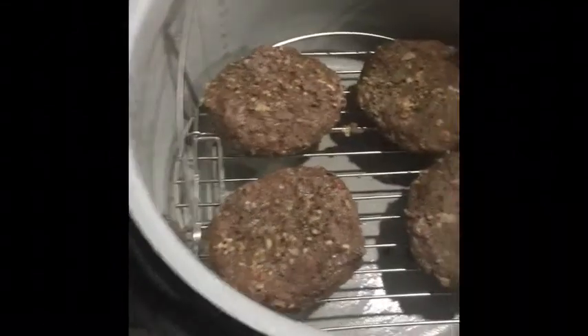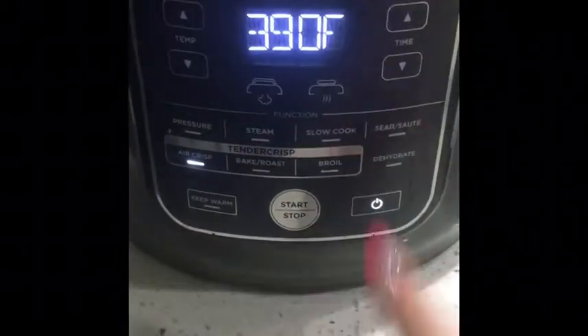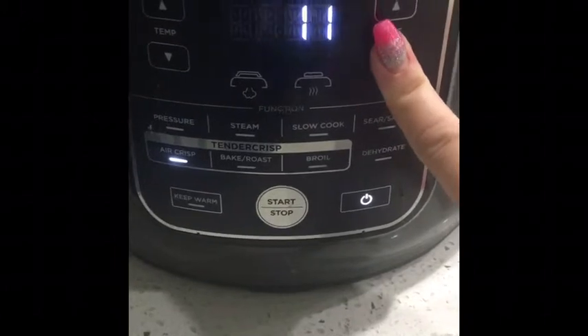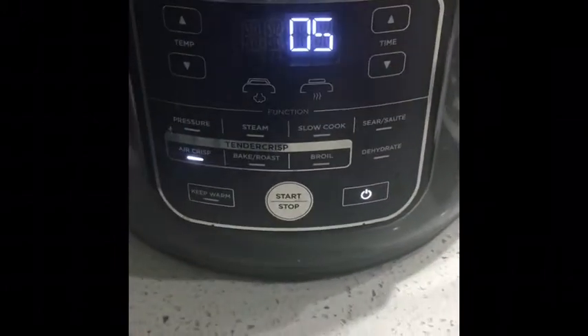I put the burgers on the low setting on the trivet that came with the Ninja Foodi. I also drained the bacon grease so there's no liquid in the bottom. Going to crisp them for five minutes so they'll be nice and crispy on the outside.